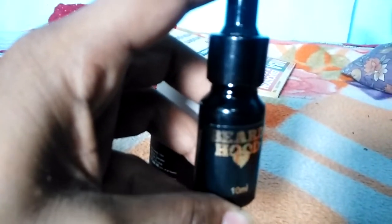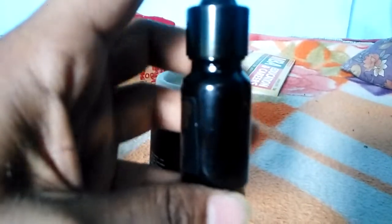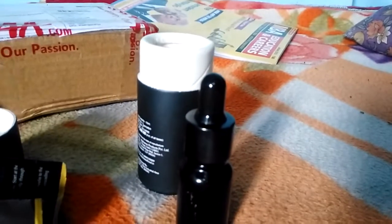This is the original Beard Hood tube. You can see it is the Beard Hood 10ml. Now I'm going to describe how to use this product.